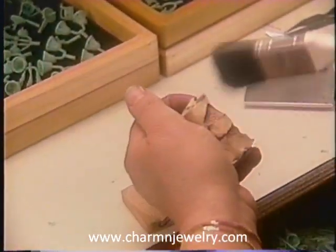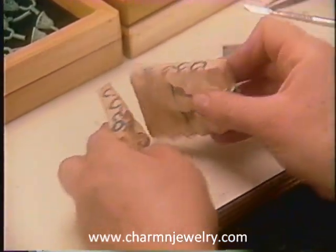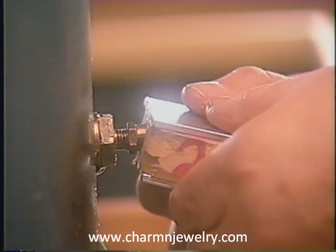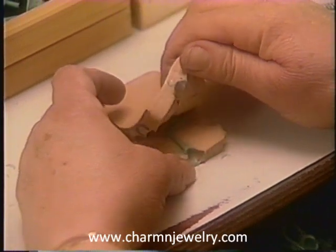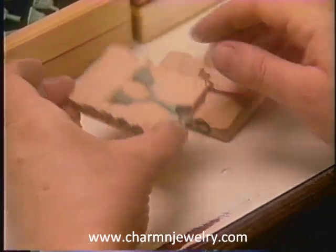The rubber mold is prepared. Molten wax is injected into the rubber mold. When the wax hardens, an exact wax reproduction of the original model is carefully removed from the mold.